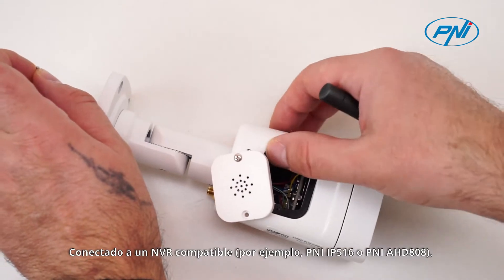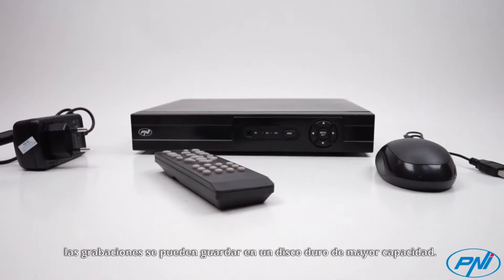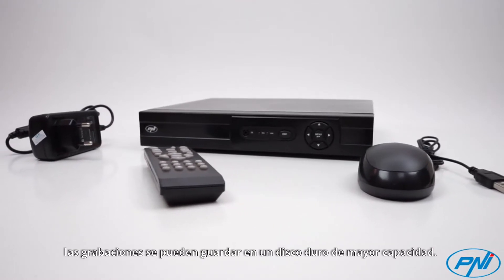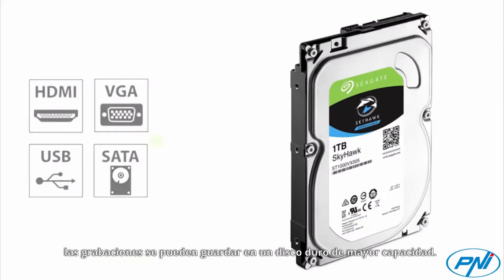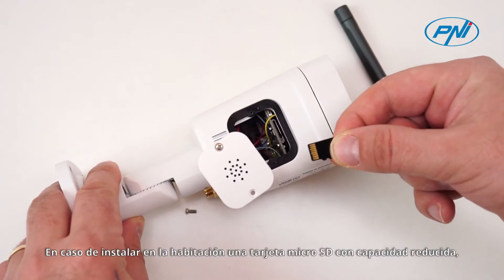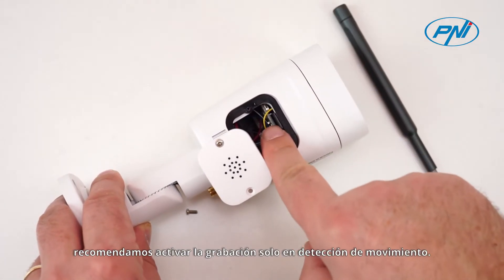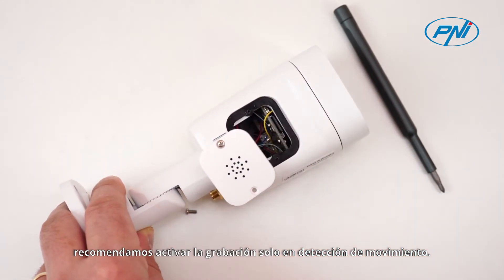Connected to a compatible NVR, for example Penny IP500-16 or Penny AHD808, the recordings can be saved to a higher-capacity hard disk. In case of installing a microSD card with reduced capacity, we recommend activating the recording only at motion detection.